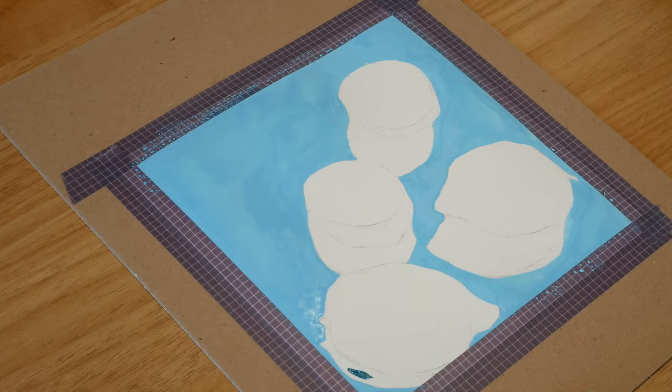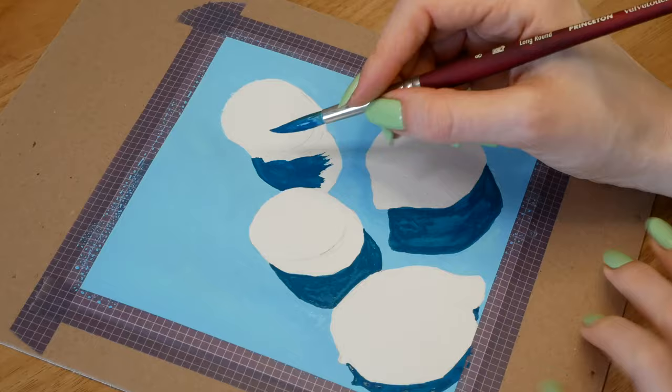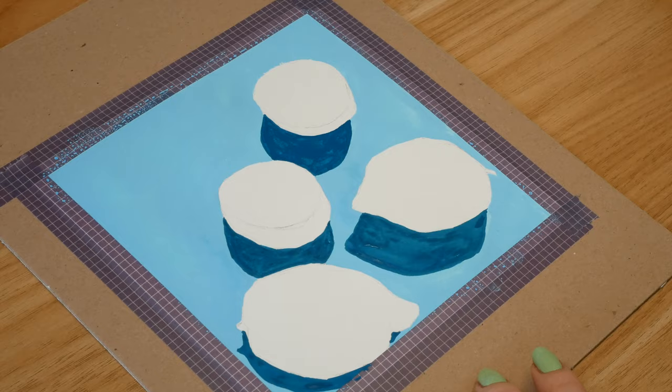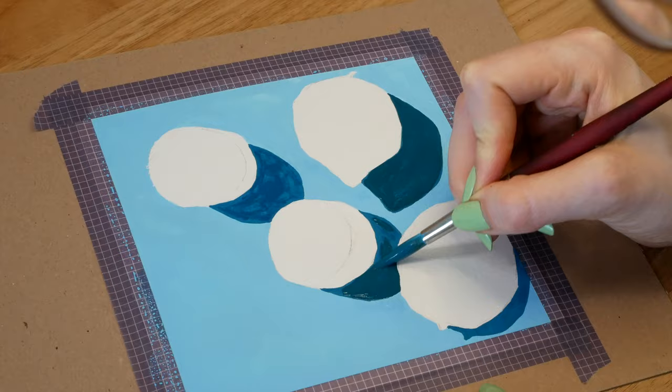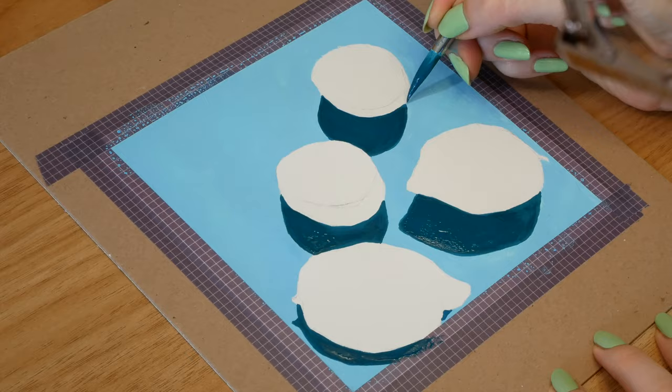I then do the shadows, which again I want to be even in color, so I lay down the paint in the same consistency as the background. Neither of these colors are a perfect match to the reference photos, but that isn't really my priority. When you're painting, you don't necessarily want a perfect match to the colors you see, but more so the value — how dark or light a color is. That way you can still make shadows look like real shadows even if they aren't the exact same color as the photo, and you can also change up the colors as long as you're following the values.